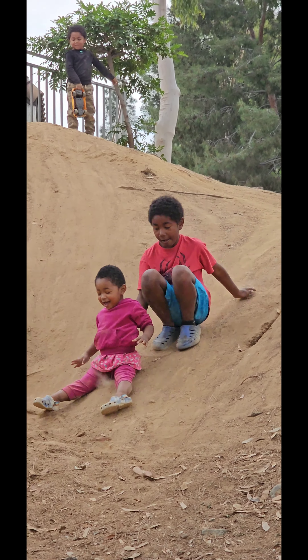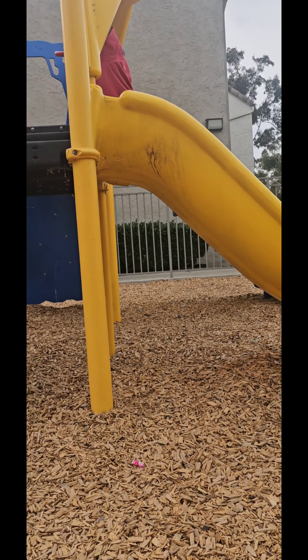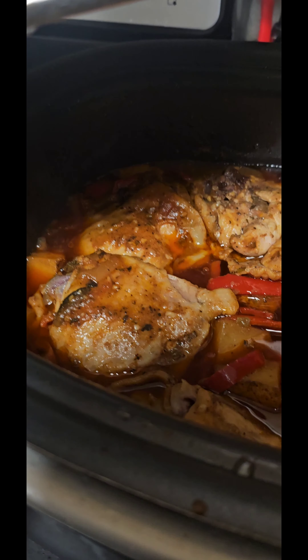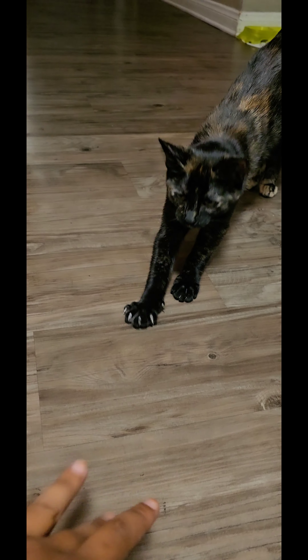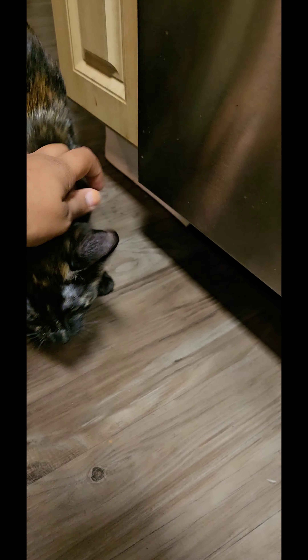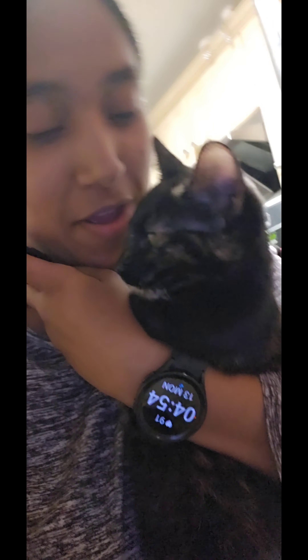No, ew. Ew. What are you doing? Oh, stop playing. You know you love me. Okay, now you're showing the people that I'm like some cat abuser. You're not — you love me.